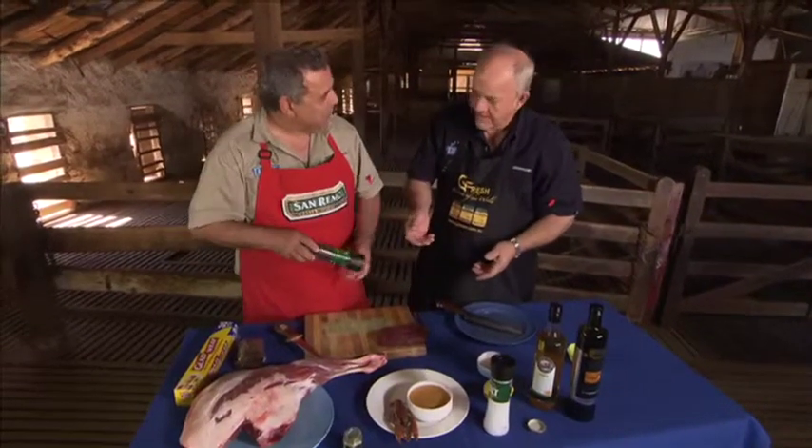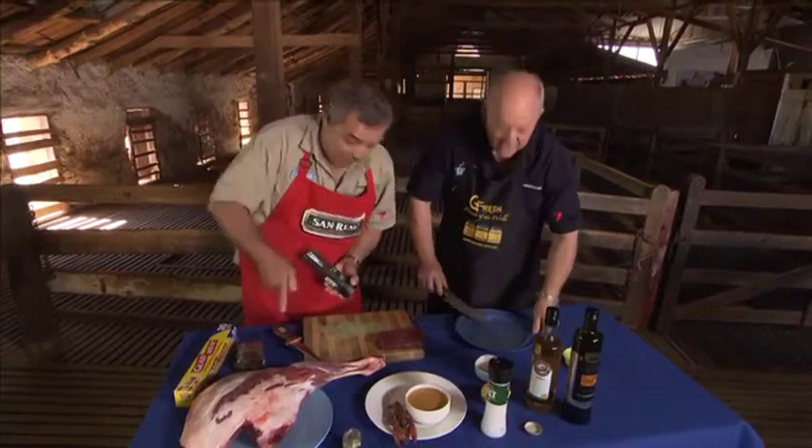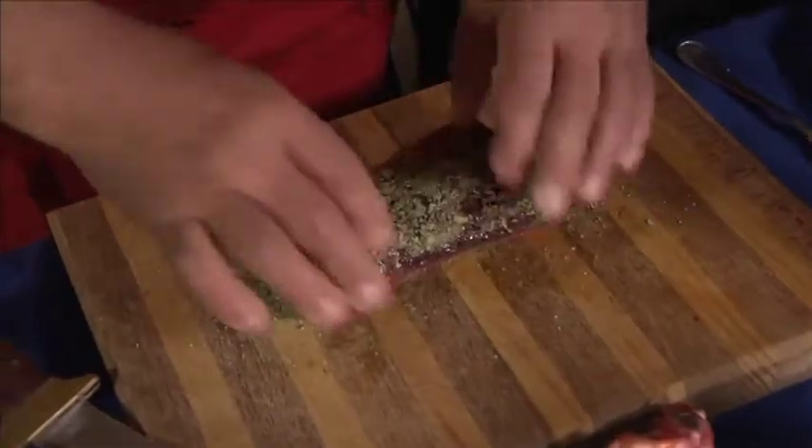Did you get a tablecloth as well? No. What about the steak knives? Steak knives — that'd be appropriate. Steak knives are coming. So you roll that in there like that — coat it with the lemon myrtle.